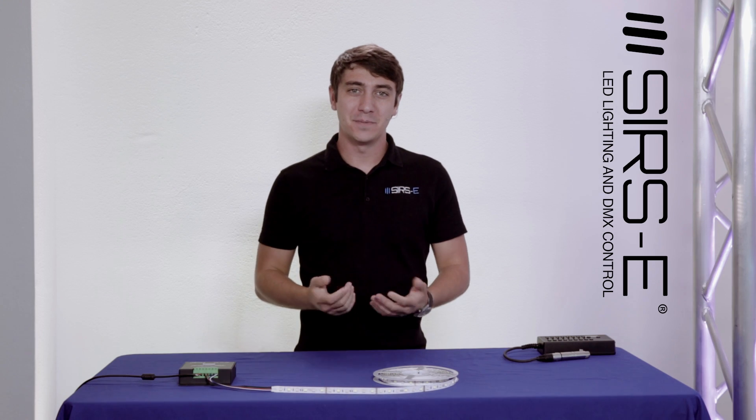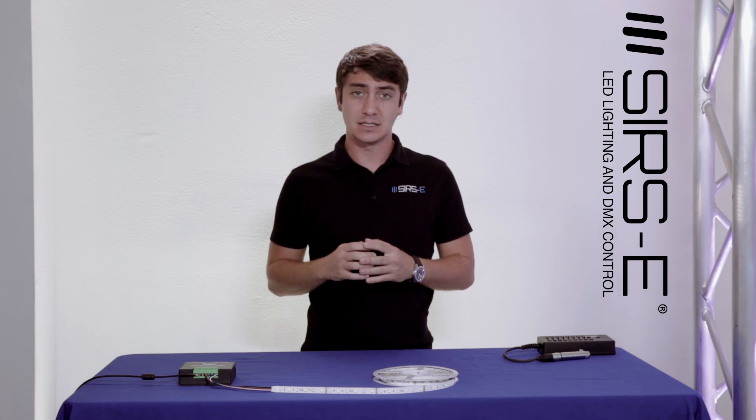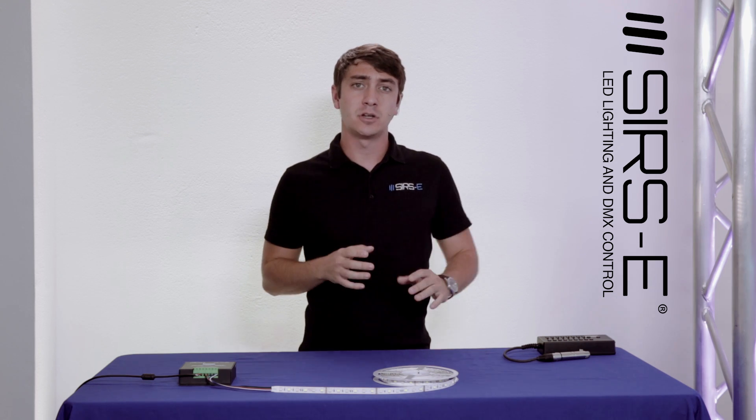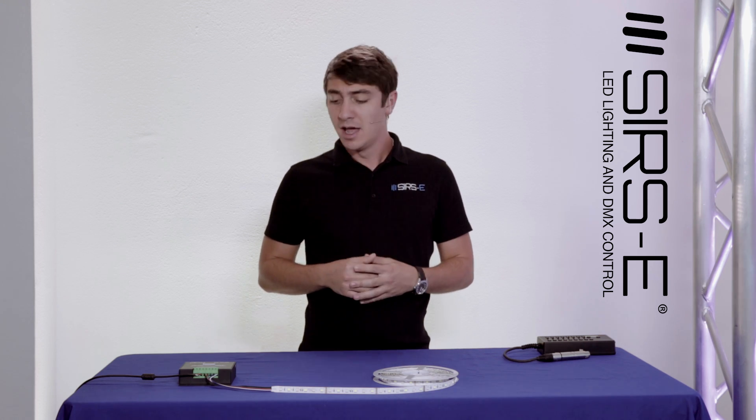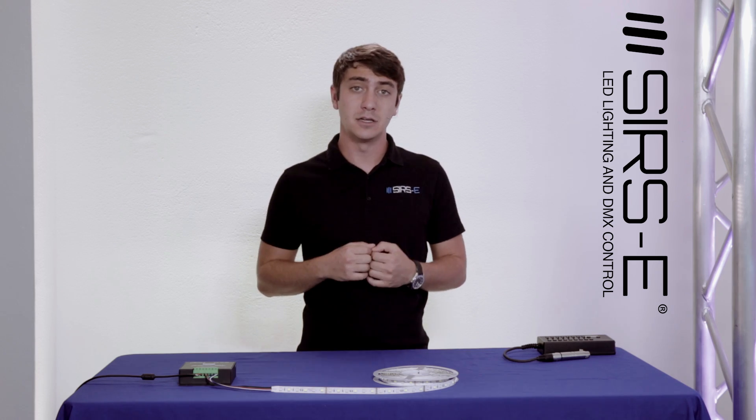Hey guys, this is Martin again from Series E, and today I'm going to introduce a new LED controller DMX driver. This LED DMX driver is basically a new version of the LED CONFOR R2, which is a four channel LED driver, except that it has a couple of new features that are very cool and very useful for a lot of different applications.